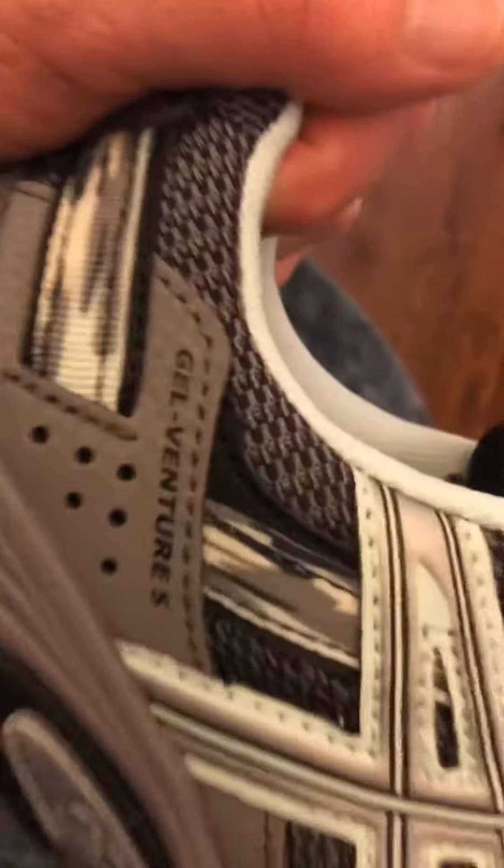Let's take this off and look on the side to see exactly which style they are. These are the Venture Five — Gel Venture Five — although when I pulled them up online I think they said something like Gel 26 or something.